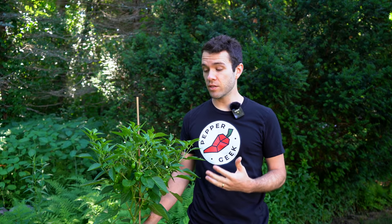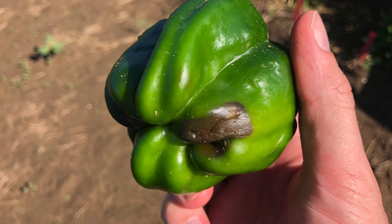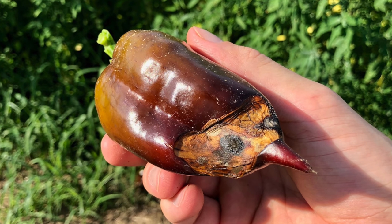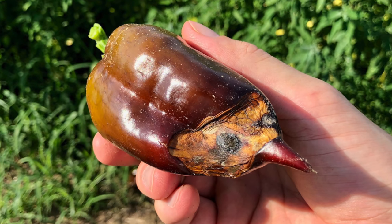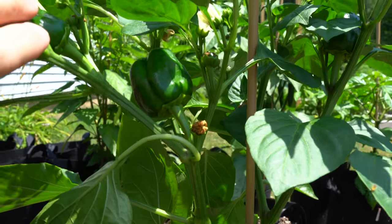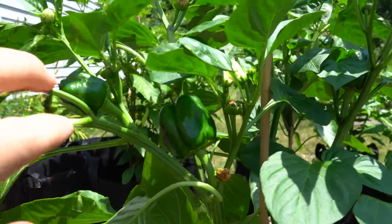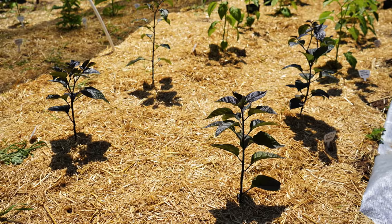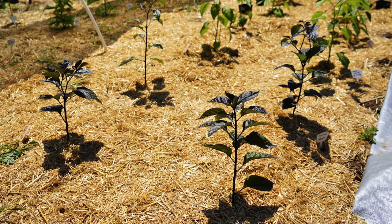Inconsistent watering is the main culprit behind blossom end rot. It more often affects tomato plants, but it can affect peppers, especially large sweet varieties like bell peppers. You'll get black spots on the bottom of the pepper, usually caused by going through a heavy drought phase and then dumping water on the plant. That makes it harder for the plant to supply calcium to the fruits as they develop, leading to unformed skin and blackening on the bottom. One other tip related to watering is to mulch your plants — just throw some mulch around the base to help retain moisture and prevent evaporation off the surface.